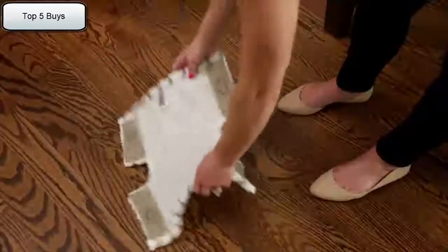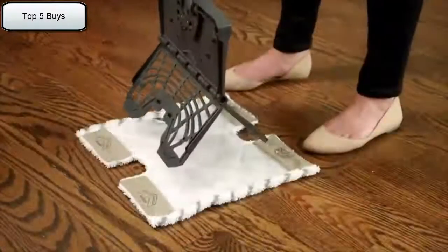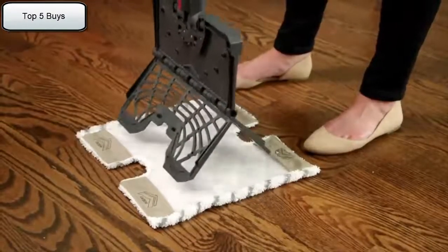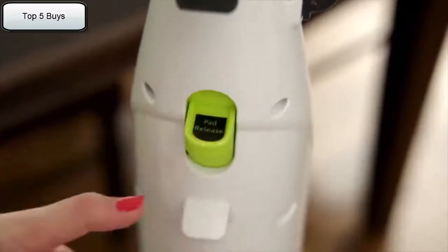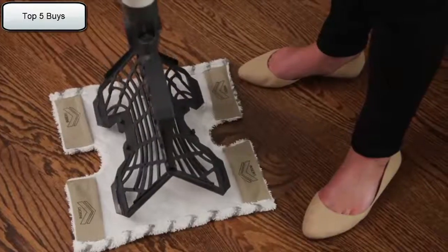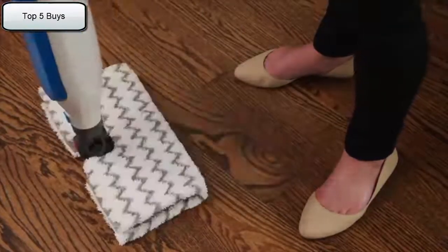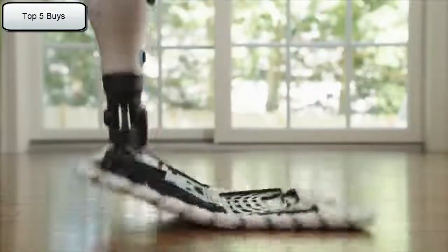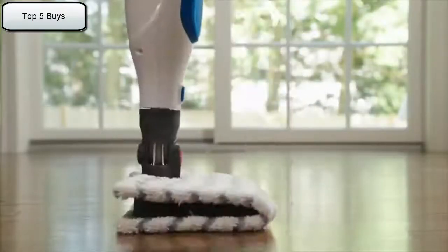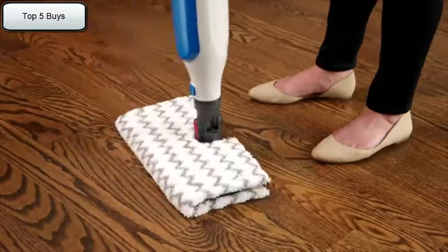Changing the mop pad on the Shark Genius Steam Pocket Mop is easy. To attach a pad to the mop, spread the pad on the floor with the pocket side up. Center the Genius Mop Head above the pad. Then with a pinching motion, pinch the pad release button on the back of the steam mop body. Both sides of the Genius Mop Head will drop open. Slip the Genius Mop Head's four corner tabs into the pockets of the pad. Press one side of the Genius Mop Head to the floor until that side clicks into place, then do the same on the other side.